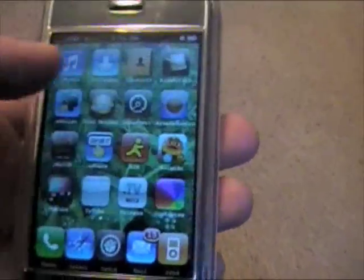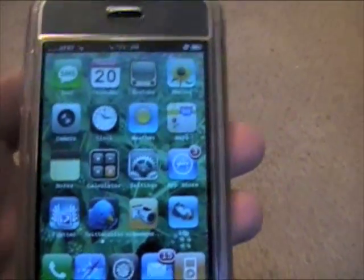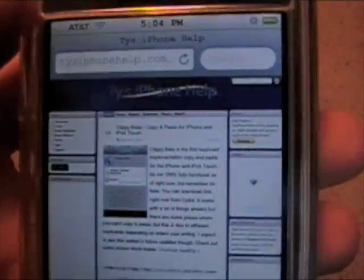I'm going to go to the home screen — I've already got it installed. Once you download it you'll have to do a respring, and then I'll go ahead and show you a demonstration of how to use it. I've opened up Safari and I'm on the great website for iPhone and iPod Touch downloads and news — tysiphonehelp.com. It's a great site, definitely check it out.